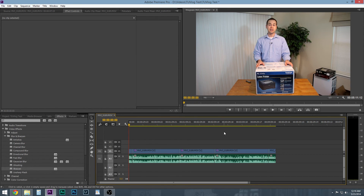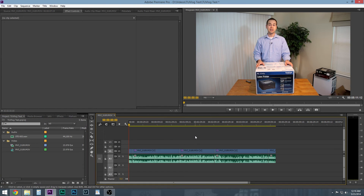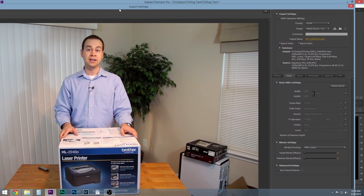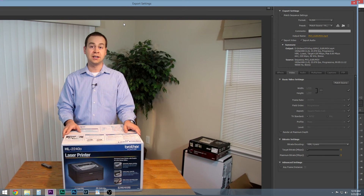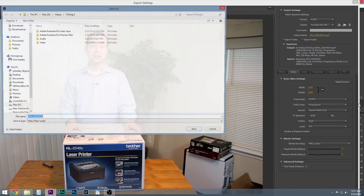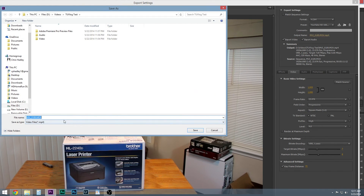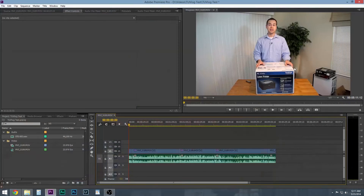Now it's time to export the video. I use Control-M for the keyboard shortcut. Normally I export at 2560 by 1440 and record at 1080. I've got different presets — the TU Vlog preset is at 30 frames per second because that's what the Sony camera captures at. My standard export is YouTube HD using a variable bit rate at about 7 megabits per second at 23.976, just like the camera and sequence. I specify the output folder, name it, hit export, and there's your video.